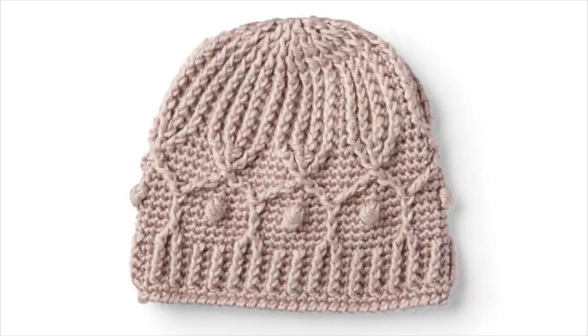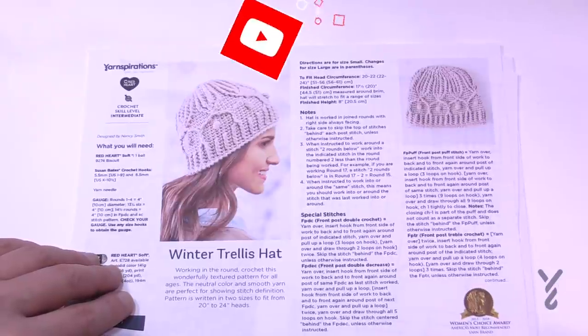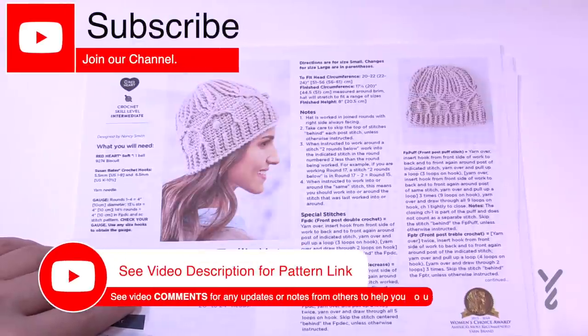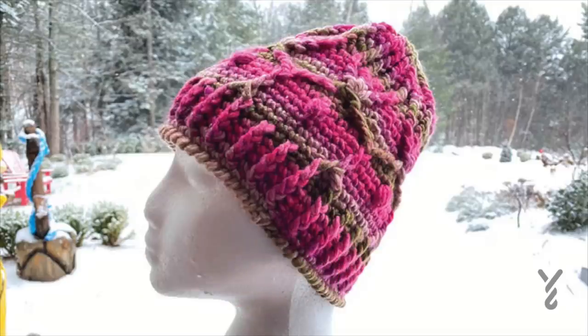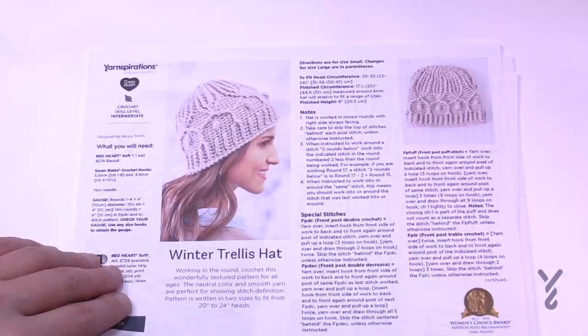Welcome back to The Crochet Crowd as well as my friends over at yarnspirations.com. I'm your host Mikey. Today we're going to do the first video of 2021 — the Winter Trellis Hat. This is the Yarnspirations free pattern, highly textured and highly requested on our homepage at thecrochetcrowd.com, where there's a tutorial request form that has been filled out several times.